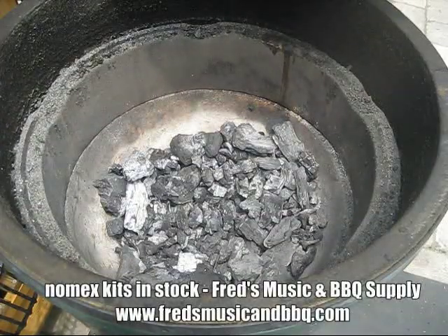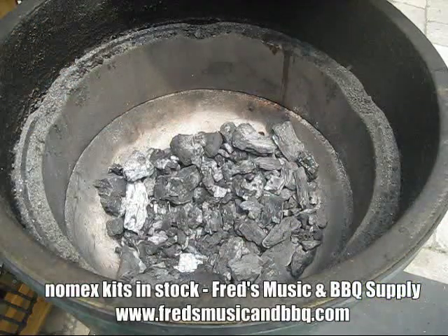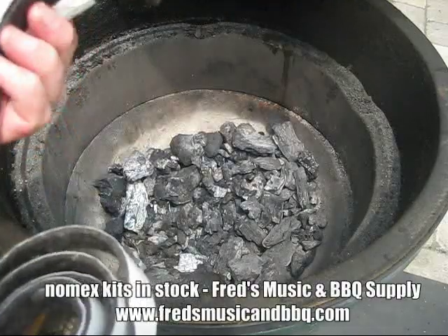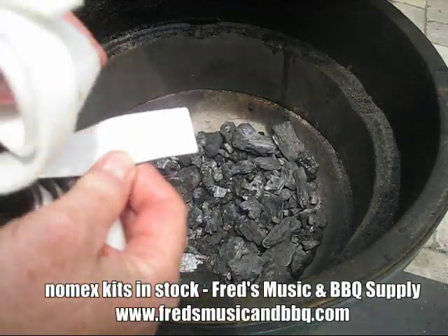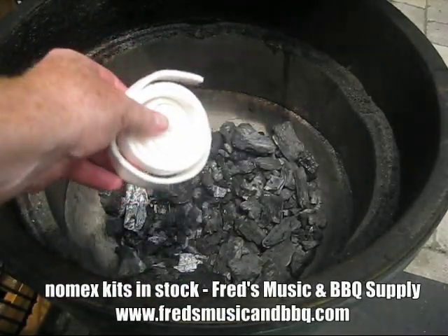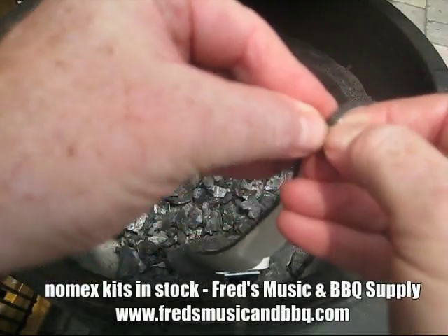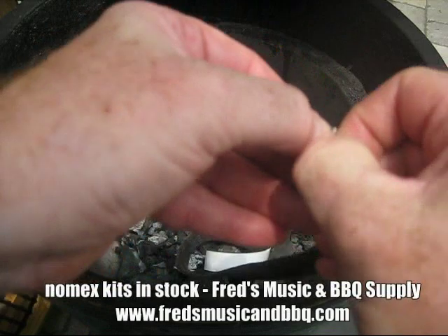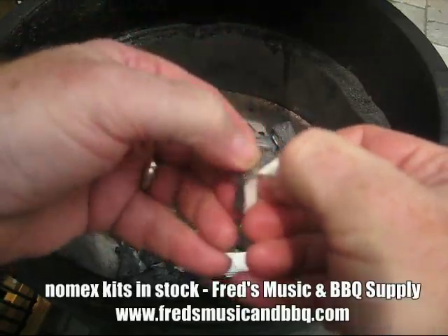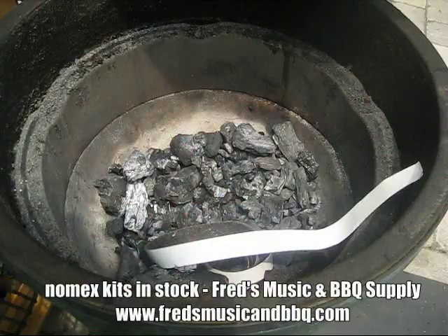Something else we want to show you today, folks. This egg isn't lit — that's just charcoal from the last time. We have an OEM-style gasket here — I'll show you that right there. OEM style, and as a matter of fact this one is new; it still has the backing paper on. And here we have some of the new Nomex gasket. I'm going to do a little demonstration over the egg, just in case something catches on fire. First, to make a real test, we need to remove this backing.